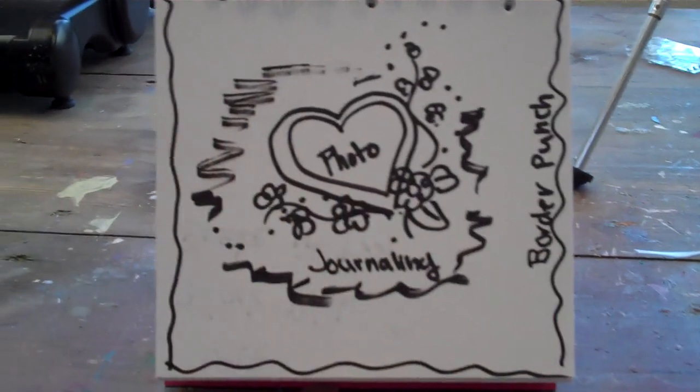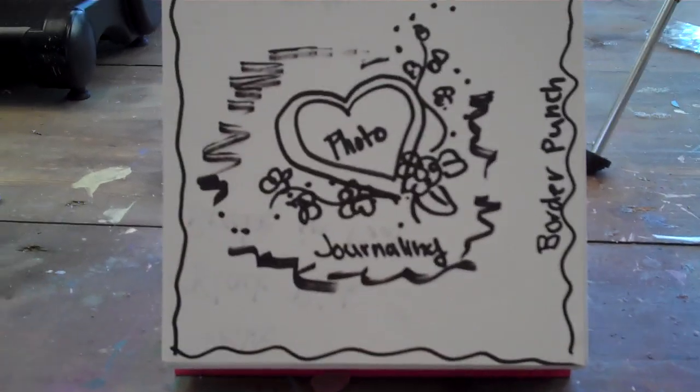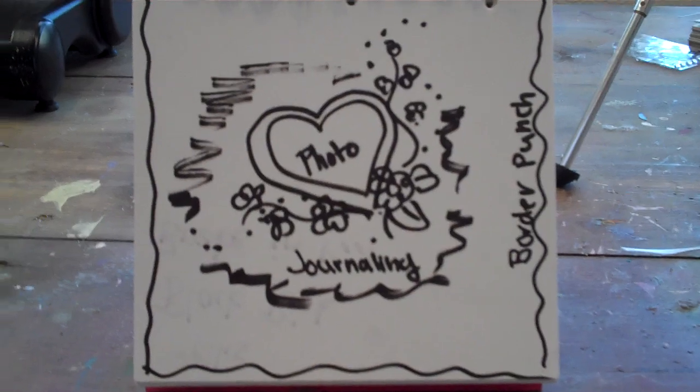It can be any size you want — you can do anything you want to this layout as long as you can tell that you used this sketch to make the layout. The winner is going to get a box of Prima goodies, so it's going to be a lot of fun and I can't wait to see what you guys do. Thanks guys!